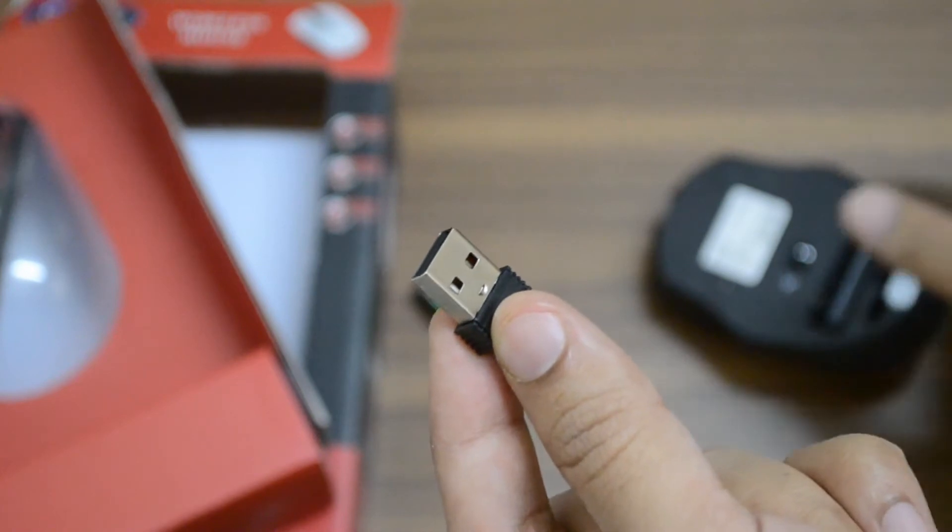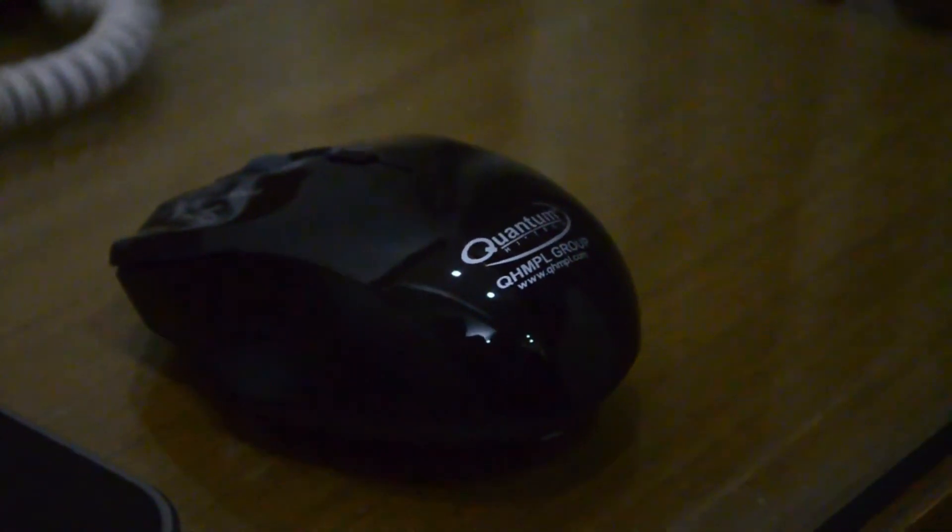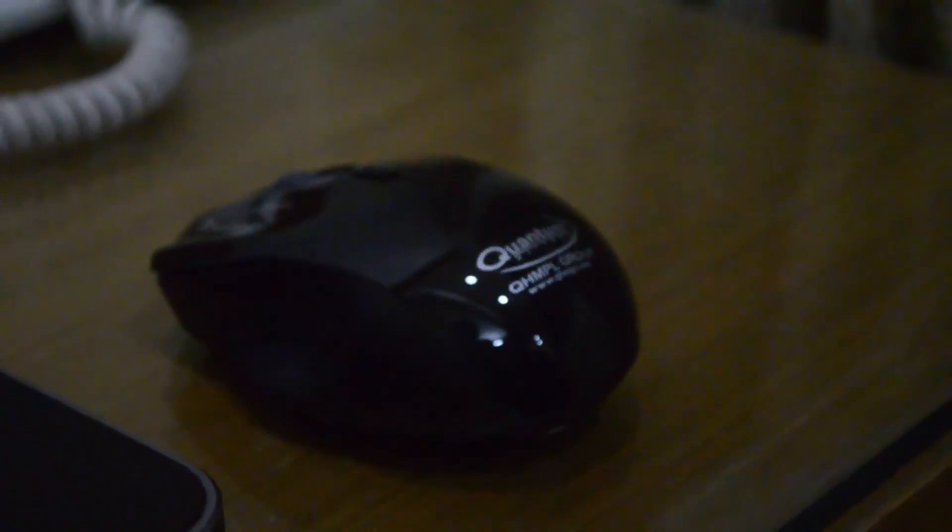Let's see how easy it is to install the mouse for the first time and use it.